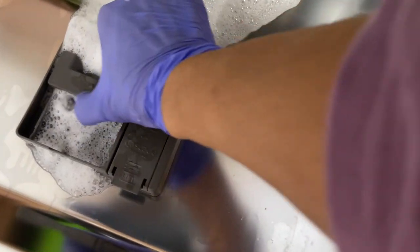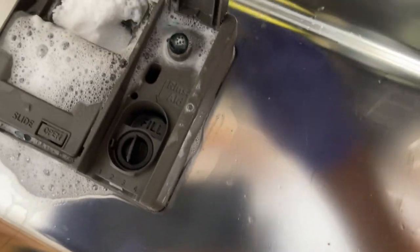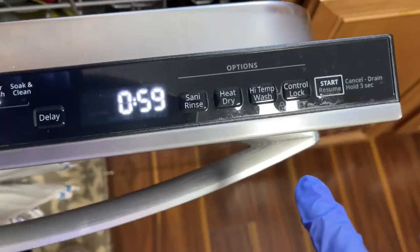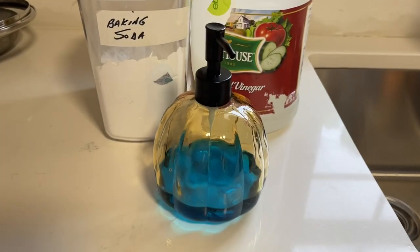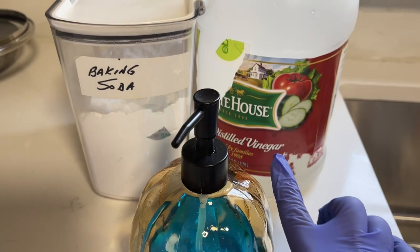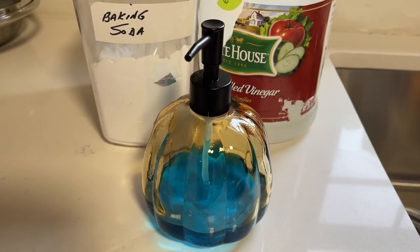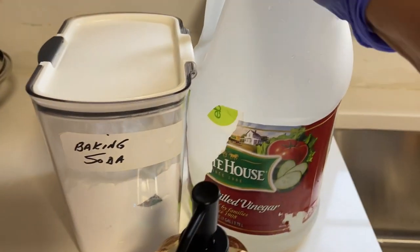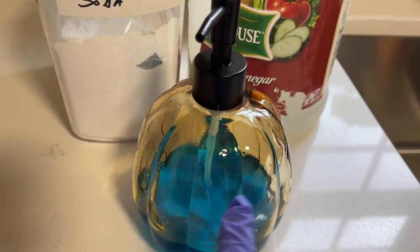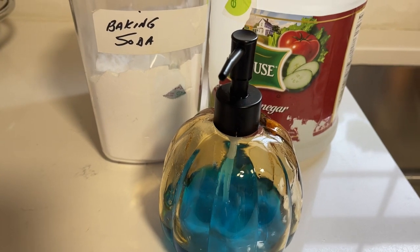Cover it up. You can also put vinegar in this little compartment. I got off track — I wanted to mention that these three things, mainly the baking soda and the vinegar, keep the suds from reacting so much that they seep through your dishwasher. There's a balance that happens and you won't have suds coming out. Because as we know, if anyone has tried this before, that's what you'll end up with — wet floors and suds everywhere. This is not the case.